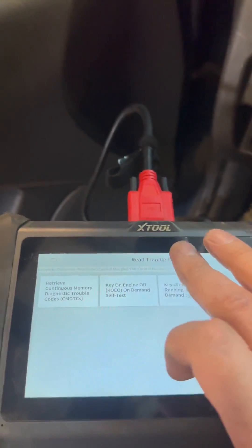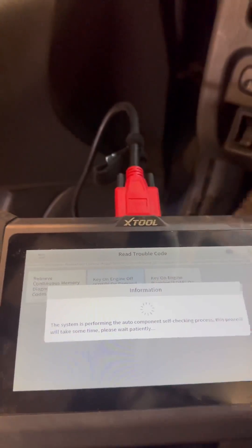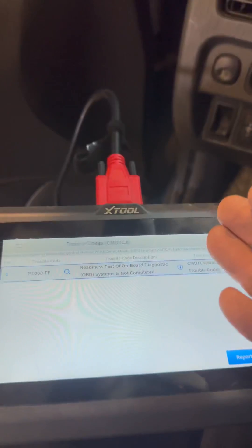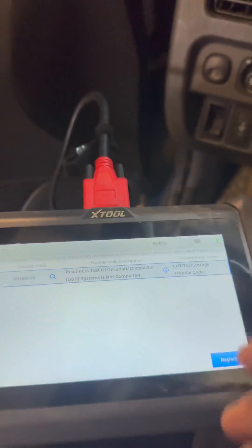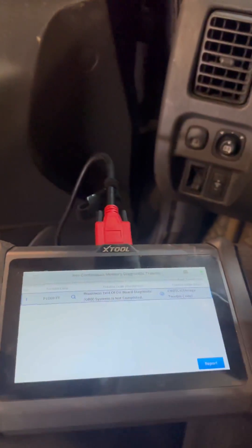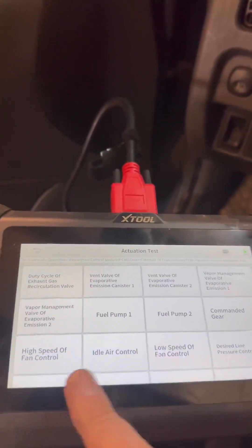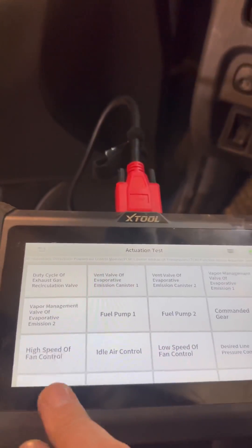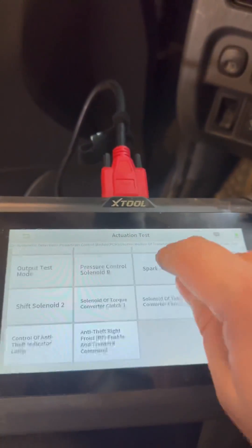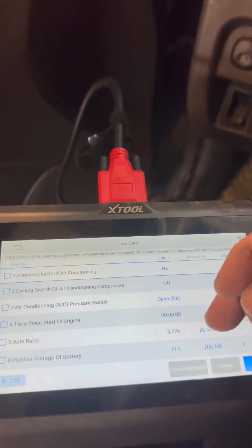Pretty quick loading — we've got to read trouble codes, key on engine off. On the Fords you can also do an on-demand self-test. This shows that codes have been cleared recently; that's the only fault code we have, and after a drive or two it'll go away. Let's go to live data and see if we can find something that's off. The special functions and actuation tests let you turn your fuel pump on and off, your purge valve, check if your fans are working — all kinds of stuff.